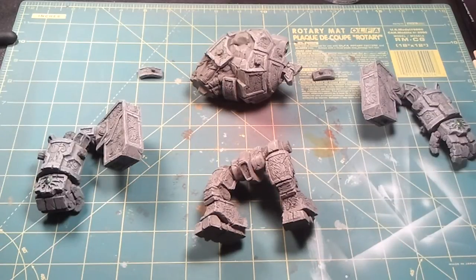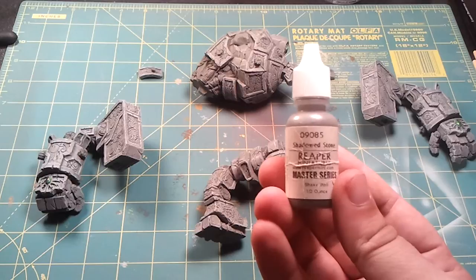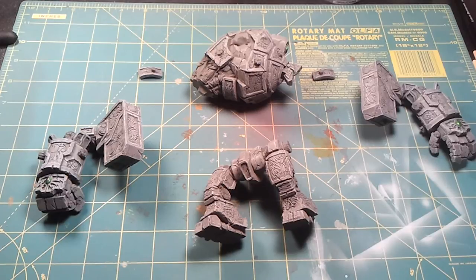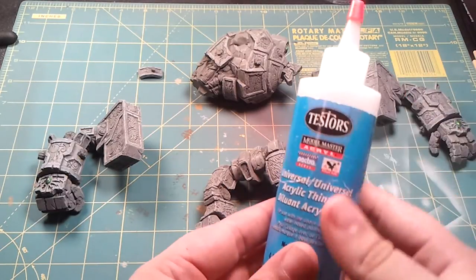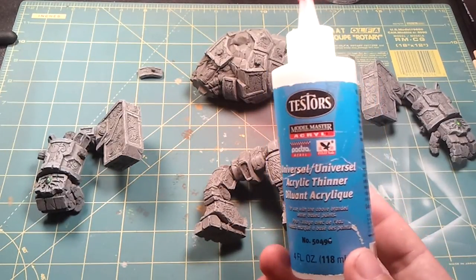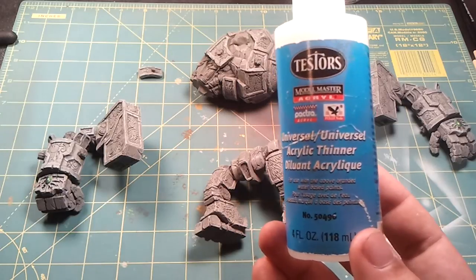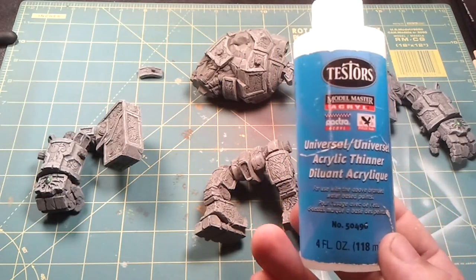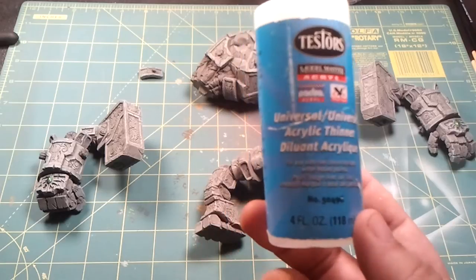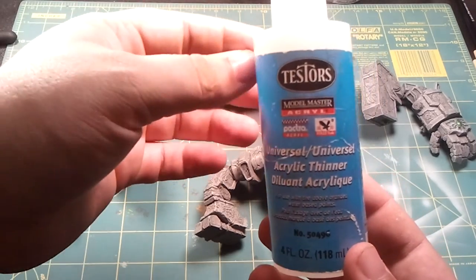Once that was primed, I then, again with the airbrush, took Shadowed Stone from Reaper, number 09085. I thinned it down with Testers acrylic thinner. I find this works rather well — it doesn't add a drying factor like if you'd use an alcohol-based product or Windex like some people use. I've actually kind of got away from that because Windex can have negative respiratory effects since it's got ammonia in it. But the Testers acrylic thinner works pretty well, and you can get it at any hobby shop.